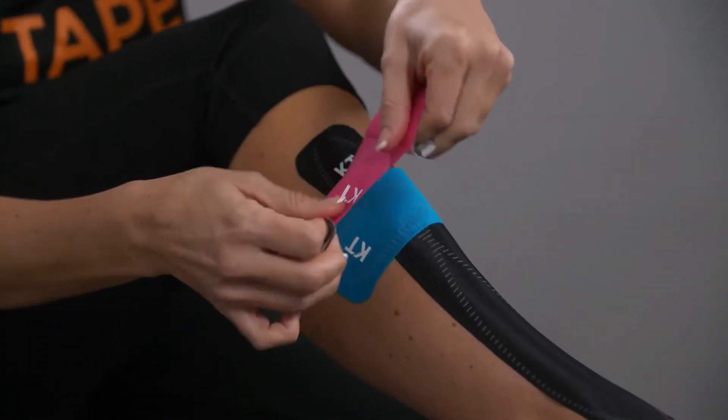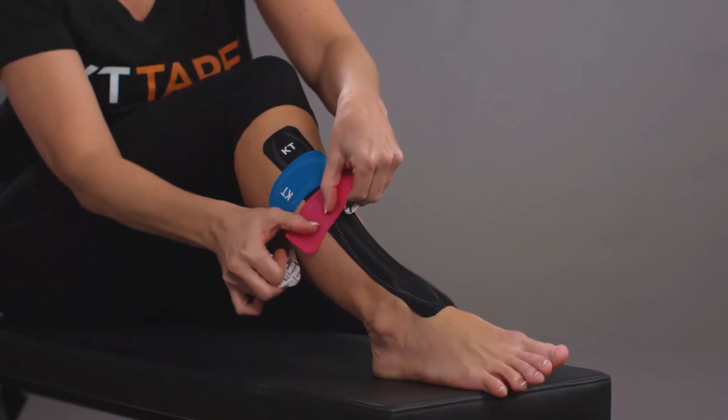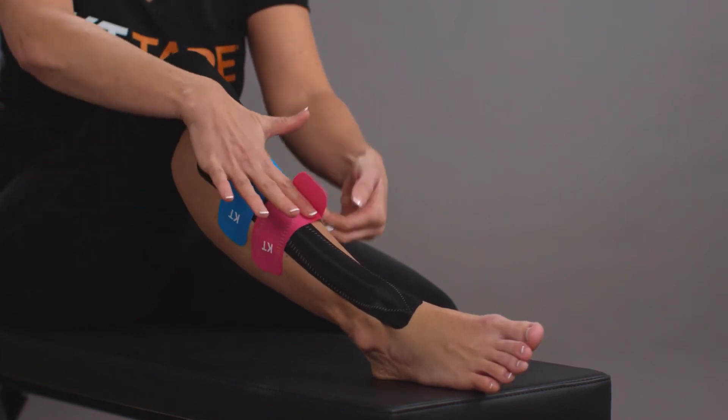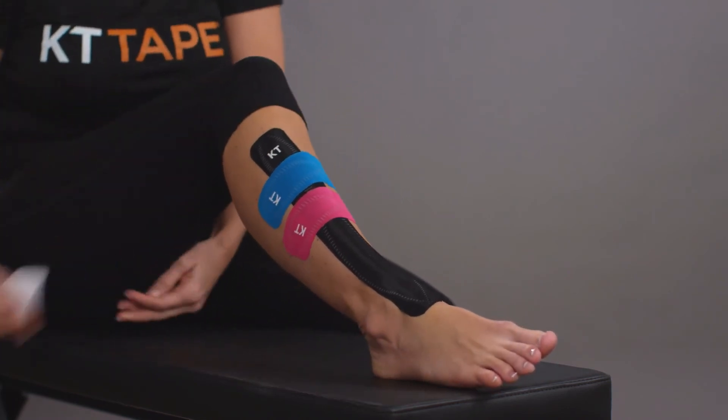Repeat with the other half strip just below the first. Finish with a gentle rub over the strip for good adhesion.